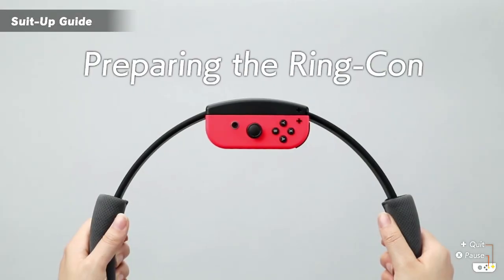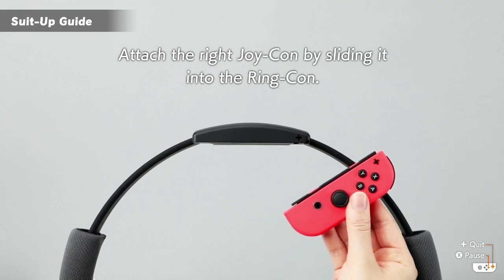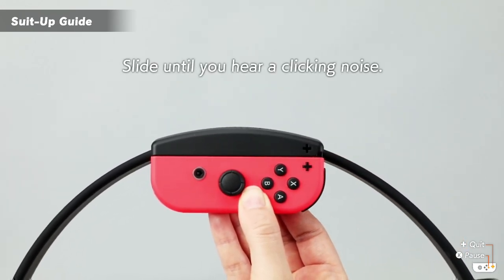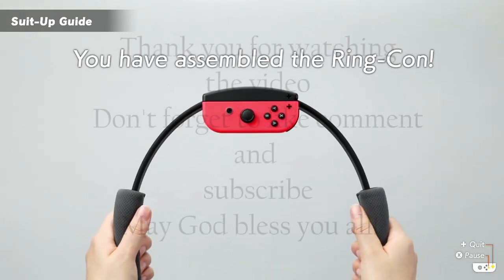Next, let's prepare the Ring-Con. Attach the right Joy-Con by sliding it into the Ring-Con. Slide until you hear a clicking noise. You have assembled the Ring-Con.